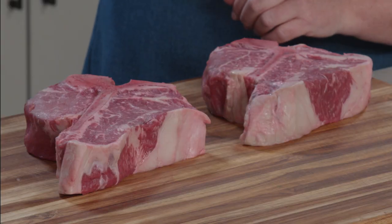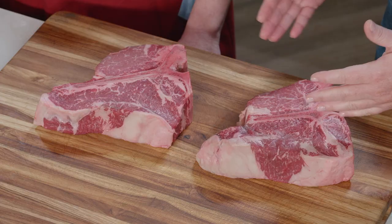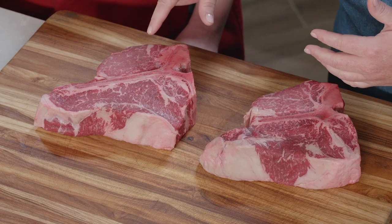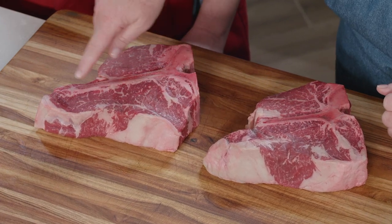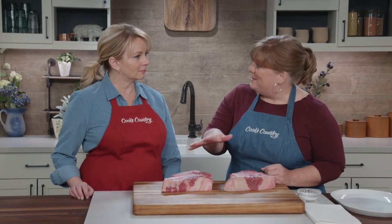We are going to make great steaks today, but you have to keep in mind that these are expensive steaks. Each one of these is going to run you about $50, so I want to make sure they're done right. What we have here are actually two steaks on one bone — the nice lean tenderloin on one side and the more marbled strip steak on the other side, and these two steaks don't cook the same way.